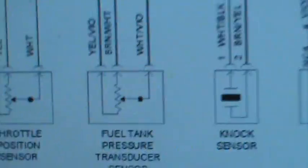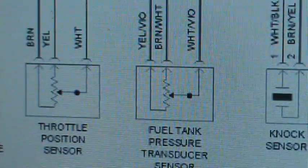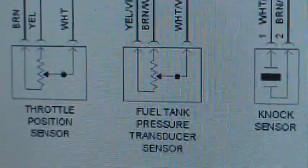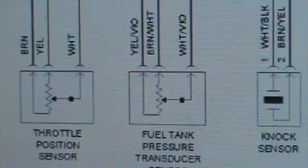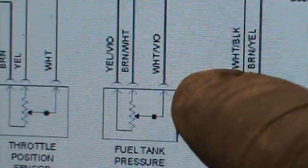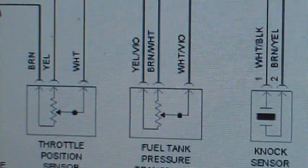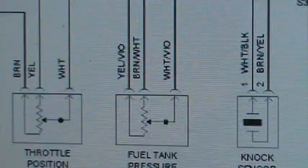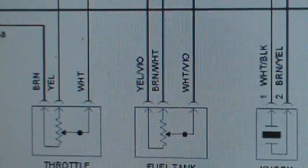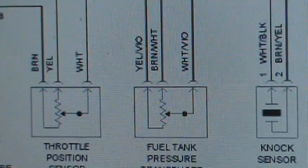We found it right here in the diagram — pressure, fuel tank pressure transducer sensor. We want to know which one's the power, the five-volt reference, which one's the ground, and which one's the signal. Right off the bat, we got the white and violet — that's the signal. That's going to send the voltage signal based on the pressure. When pressure changes, the volts will increase or decrease from 0.5 to 4.5 volts, and the computer uses that voltage to translate whether it has a loss or increase of pressure.